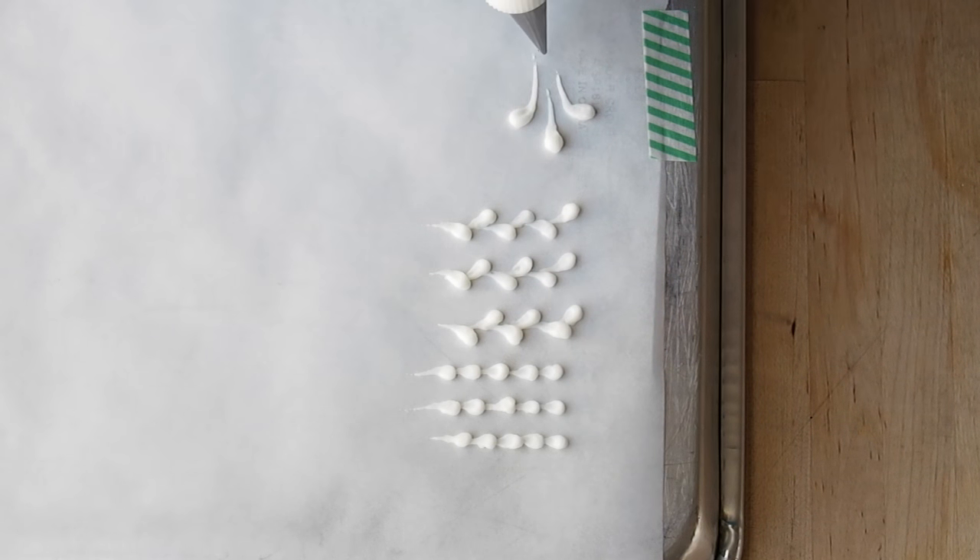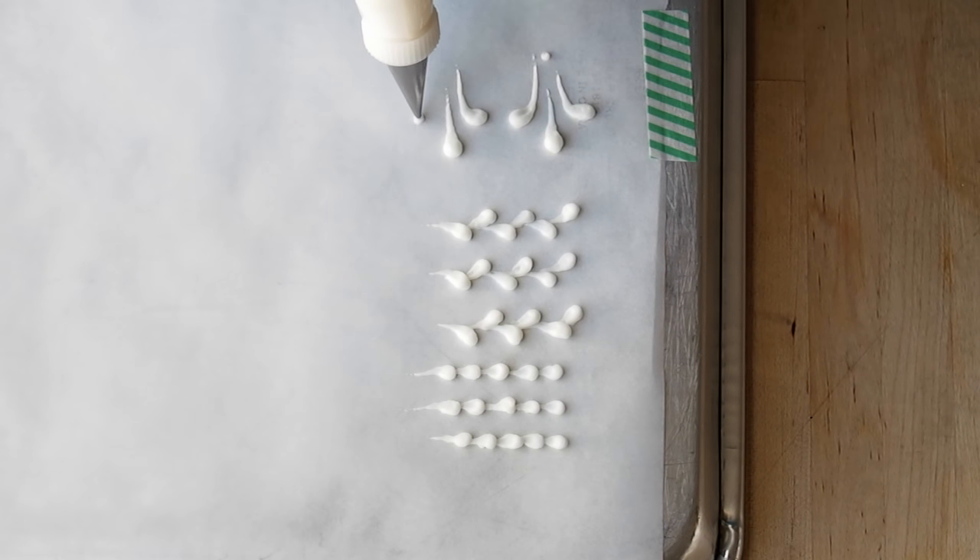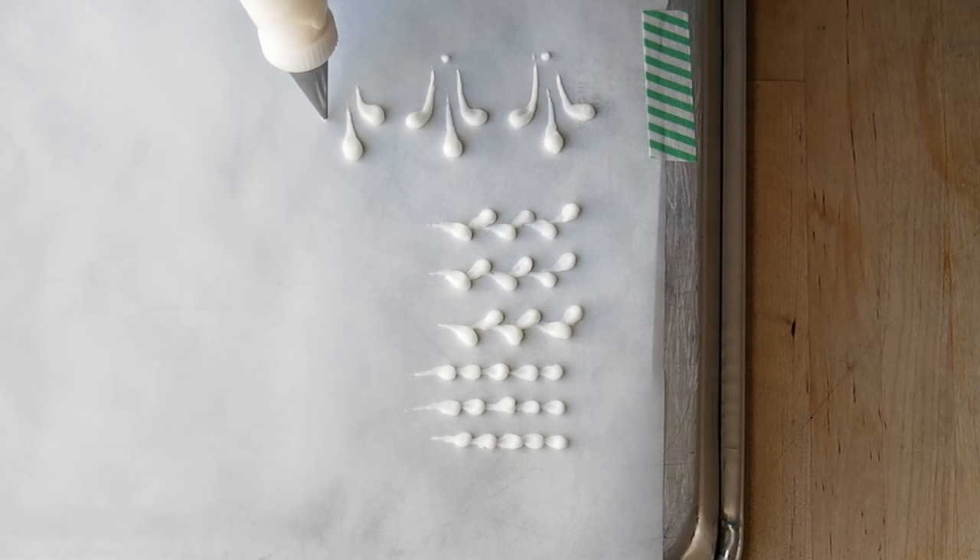For the fleur-de-lis, you just make a tadpole pull in the center and tadpole pulls on both sides. So it's pressure, pull, pressure, pull, and a little dot — then repeat. Pressure, pull, pressure, pull, pressure, pull, and a little dot.